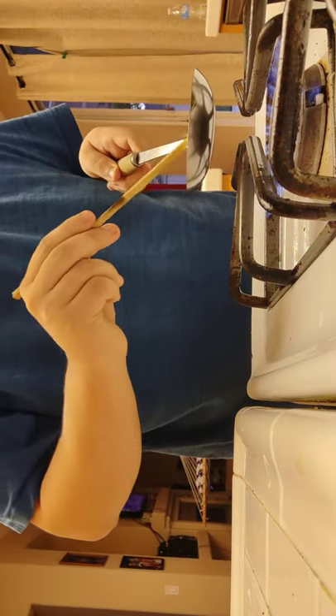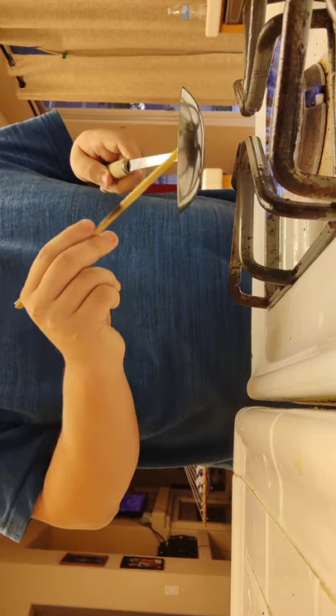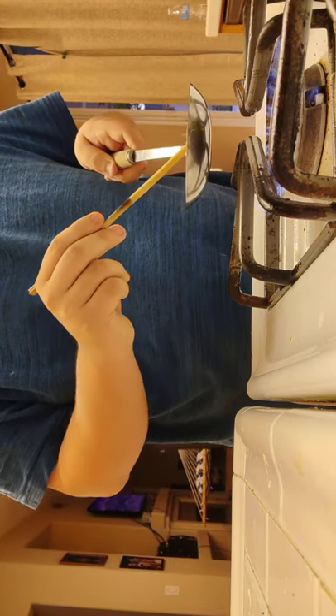As you can see, the sugar is starting to melt. This process does take a little bit depending on whether you have your heat on low or high.